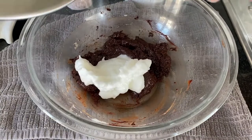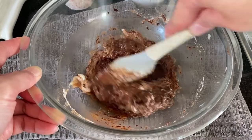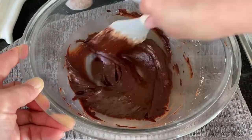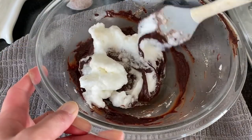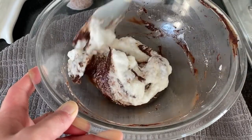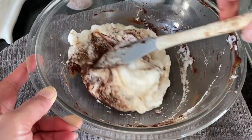Grab your chocolate mixture and add one third of the meringue. Give it a good whisk — it's not going to ruin the soufflé, I promise. Keep whisking until it becomes like this. Then add the rest of the meringue. This time you're going to gently fold until well combined — gently scrape from the bottom then fold. This also gives the soufflé the puff we want.